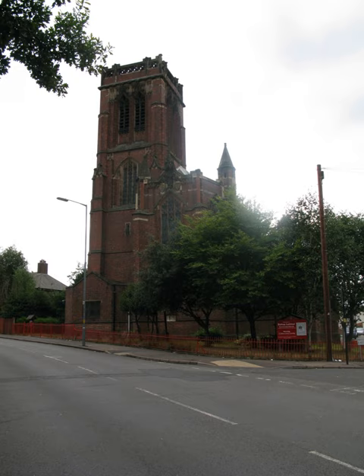Bishop Latimer Memorial Church, Winson Green is a Grade II** listed parish church in the Church of England in Winson Green, Birmingham.